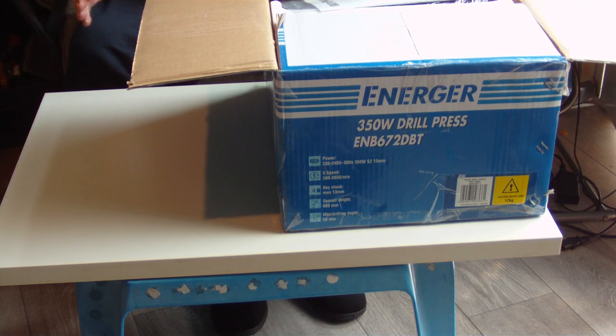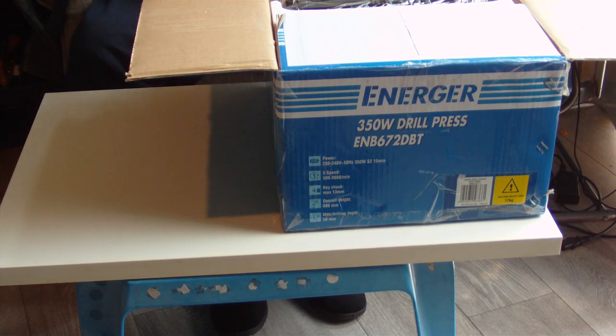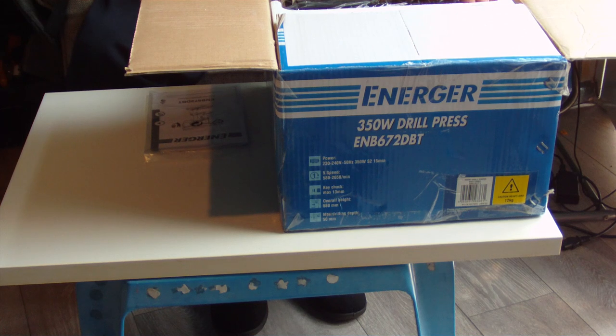It's just a small table area I'm working on, so I'm just unboxing it and won't be putting it together here. I'm just going to show what's in the box. We've got the instructions — a nice instruction booklet in English, tells you to read the instructions before you start. It's an Enertech product.